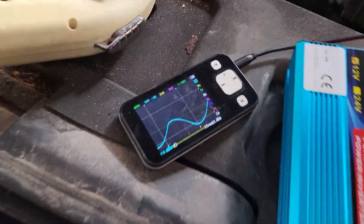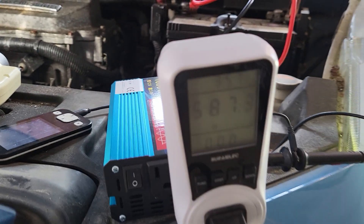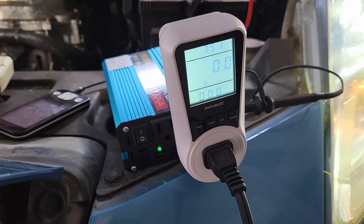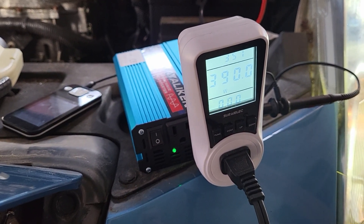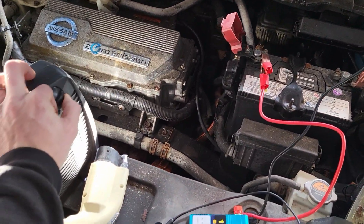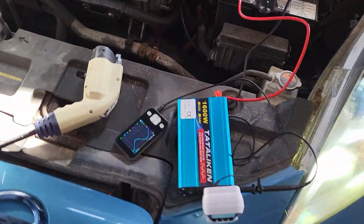Here it goes again. The sine wave looks all right. It was actually running this heater continuously before, but now it keeps cycling on and off. The heater reaches up to about 600 watts. That's still pretty good. Let's try something else real quick.